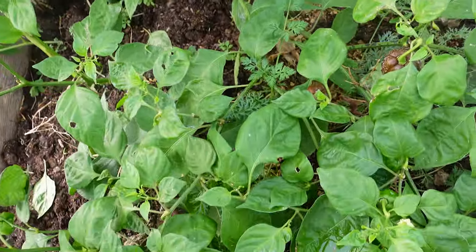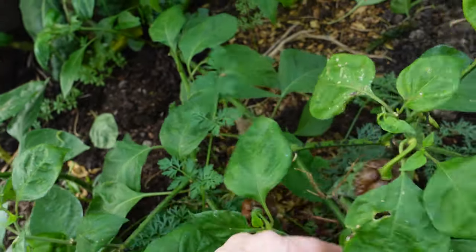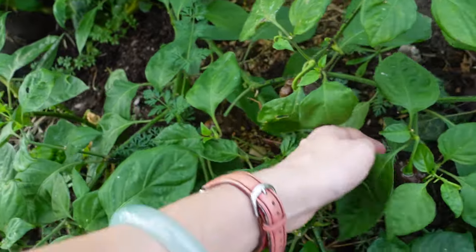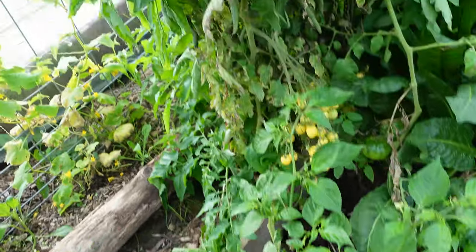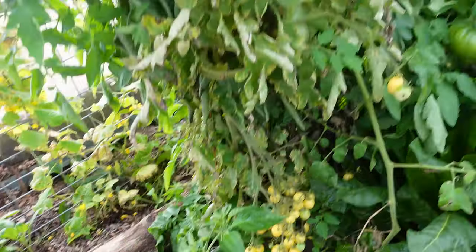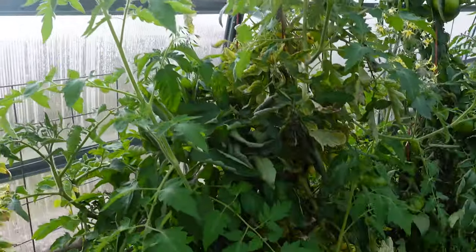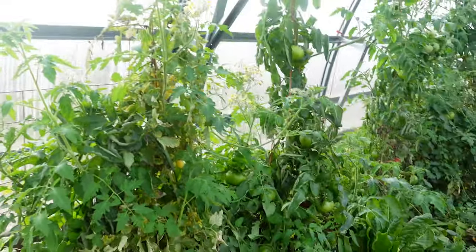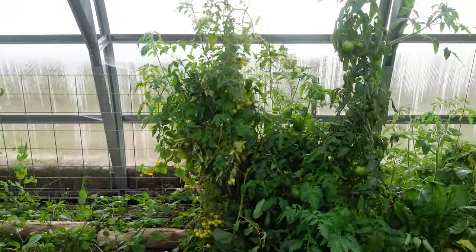Down here in this bed we have some spicy peppers that have done really, really well and are actually ready to harvest. We make a hot sauce with some of these peppers. We've also got tons of little cherry tomatoes still over here — we basically can't keep up with tomatoes as they're growing in here. Definitely next year we might not plant as many tomatoes, but we got a ton and we'll be continuing to share with everyone we can.